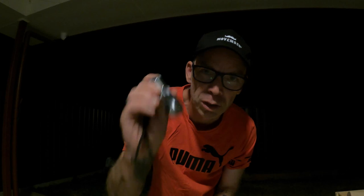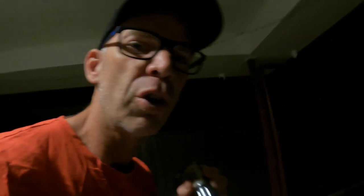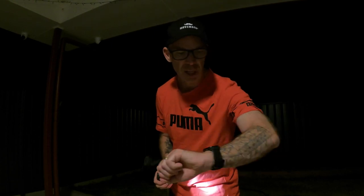Okay, so the first light source we're going to use tonight is the little mini torch. As you can see, it's kind of bright with a little bit of a kick in it. Over here I've got the GoPro Hero 11, and on the back of the GoPro I've got light painting all set up. All I've got to do now is press the button, hold the camera still, jump in front of the camera, and give me a couple of minutes and we'll see what we can create.